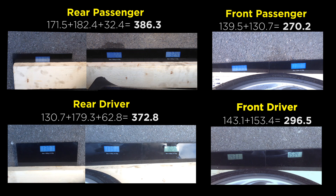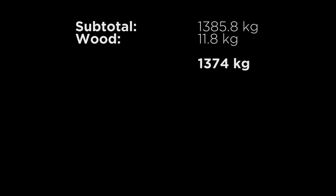So here are the results for my Boxster. The front driver's corner is 296.5 kilos. The front passenger is 270.2 kilos. The rear driver is 372.8 kilos. And the rear passenger is 386.3 kilos. This gives a subtotal of 1,385.8 kilos.